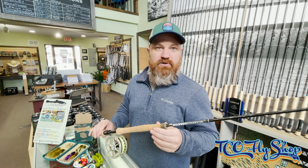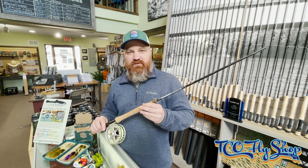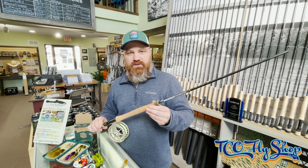Hi everyone, Jim from TCO. Today we're going to talk about Trout Spey. Here in the shop we have the Orbis Clearwater 11-4, 3 weight. We're pairing that with the Lampson Liquid 7 Plus, 6 weight reel. And for my line I have the Rio InTouch Skagit Trout Spey, the integrated version.